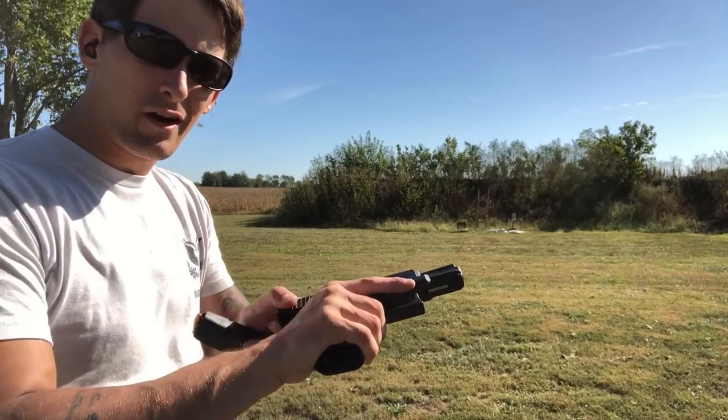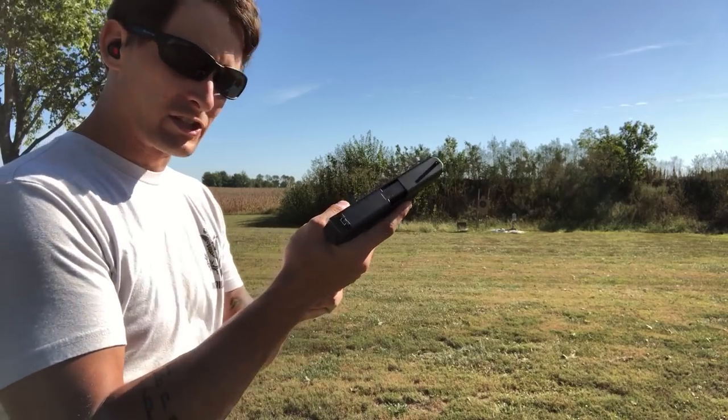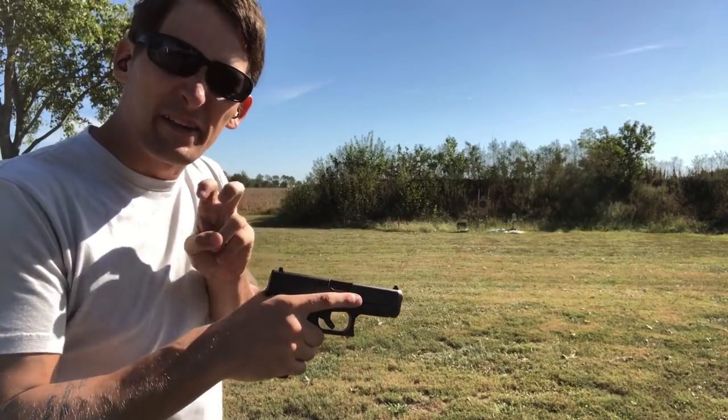Here we are at 25 yards. Going to slow fire this and make sure that the gun is accurate.